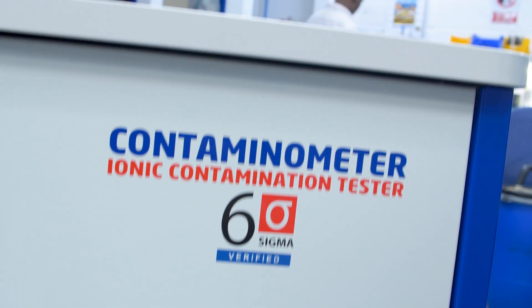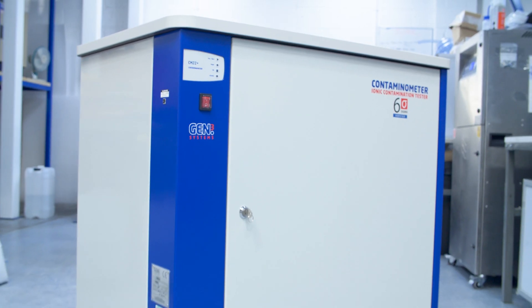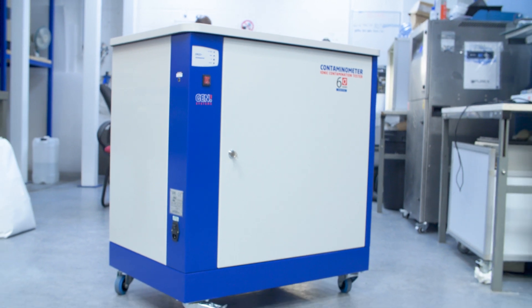We've also increased the flow rate which will give you a better cycle, and also faster, cleaner results. I take personal responsibility for the quality of the machine and we're really proud of the levels we've reached.